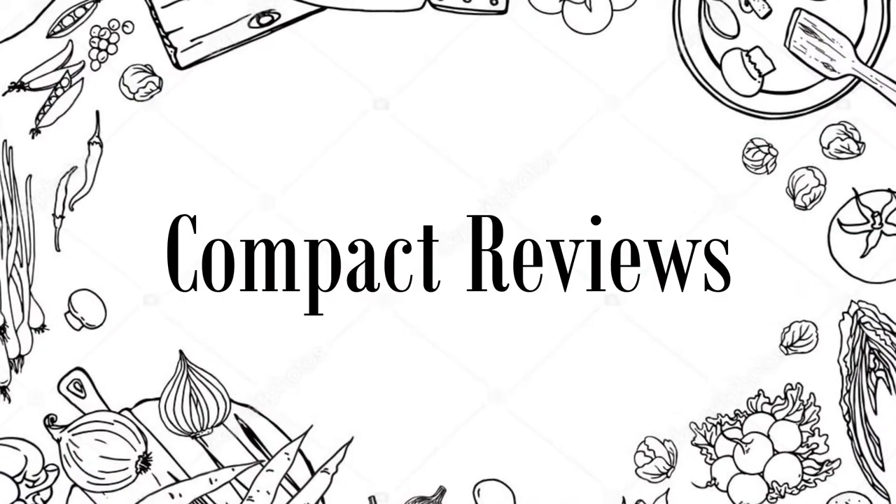You are watching Compact Reviews. We aim to update on the latest and best everything that has to do with cooking and the kitchen. We test them out in real life so you know what they're like even before buying them. For someone who loves cooking, nothing could be better than Compact Reviews.